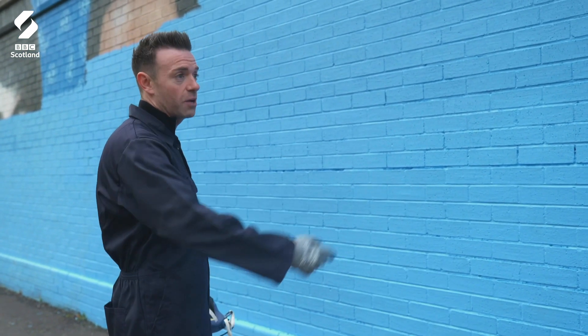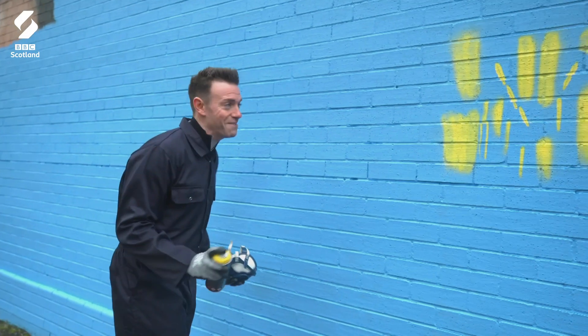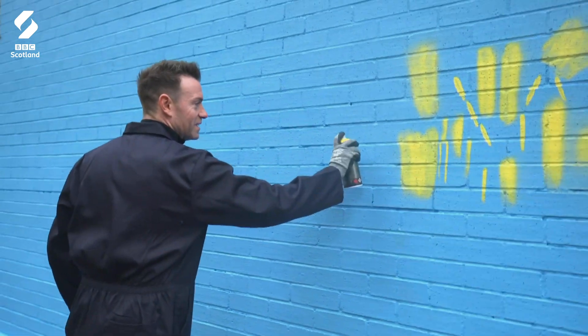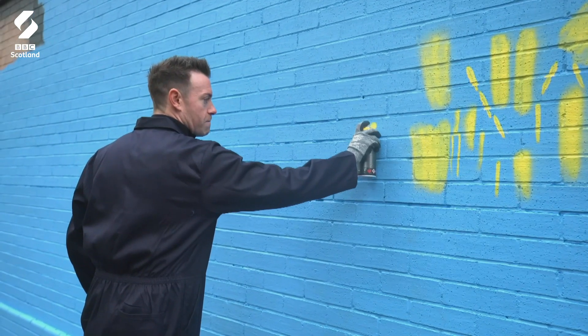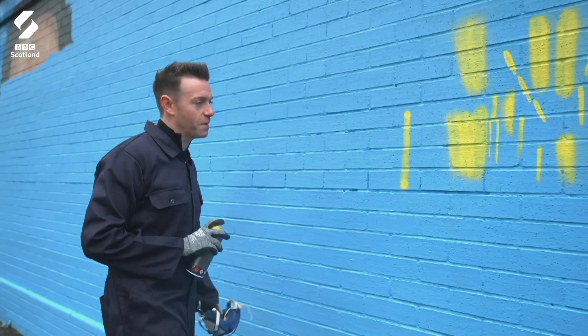You've got the chicken there, the chips here. By the end of this, we'll have a full dinner. It feels weird doing it for the first time. I just feel like I'm ruining a wall. So two inches — a bit closer, a bit closer. Just a straight line down. Go for it. Perfect. Look at that. If that's all it was, then I'd be a master of this.